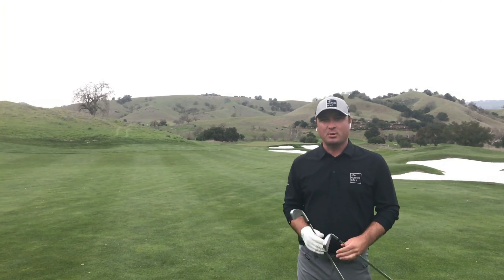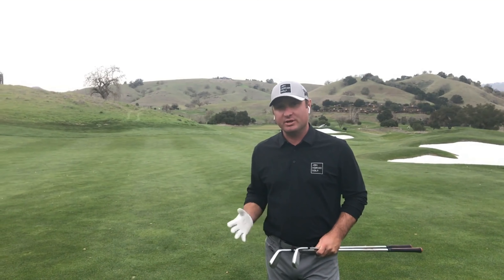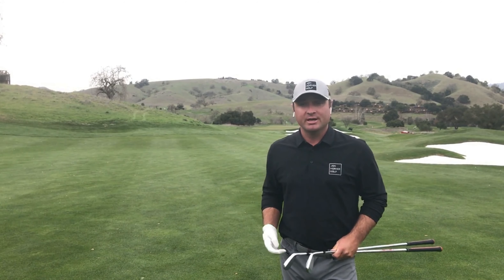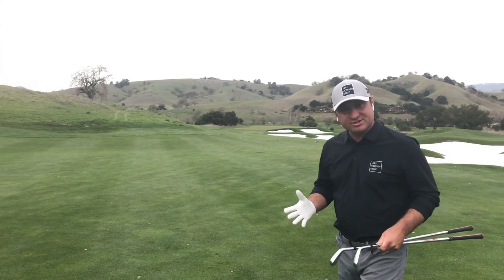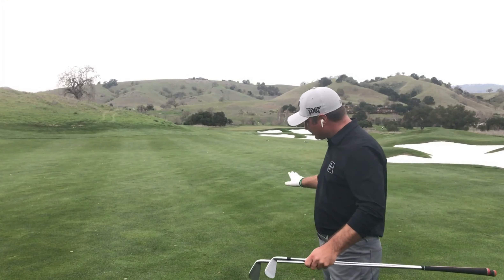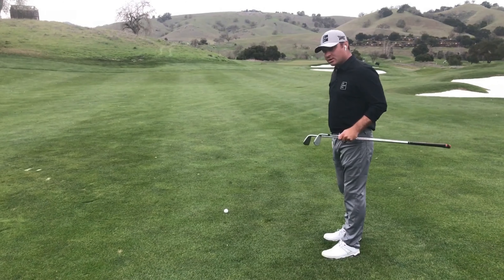Hey, John Horner here, checking in from our 14th hole at Cortevall Golf Club. Back in 2016, we had the U.S. Women's Open here at Cortevall, and I was fortunate enough to play with Lydia Ko during a practice round. One of the things she said that makes Cortevall difficult are the subtleties in our lies here — and today's subject is the downhill lie and the adjustments we have to make when the ball is going downhill towards the target.